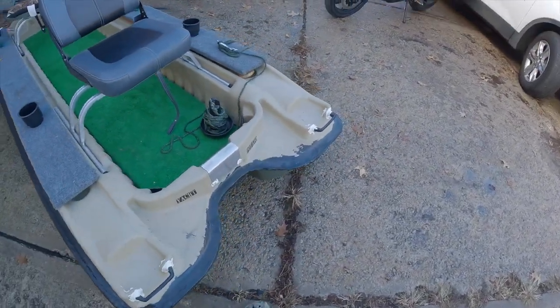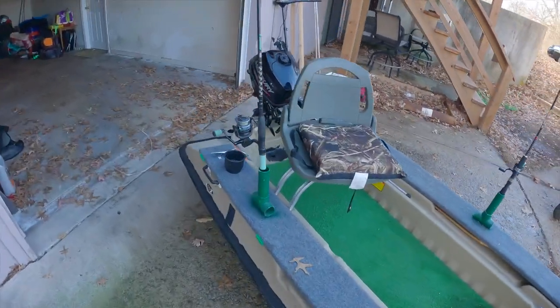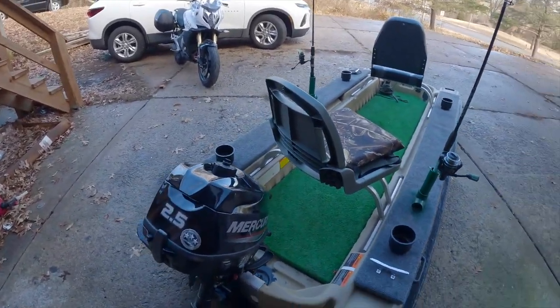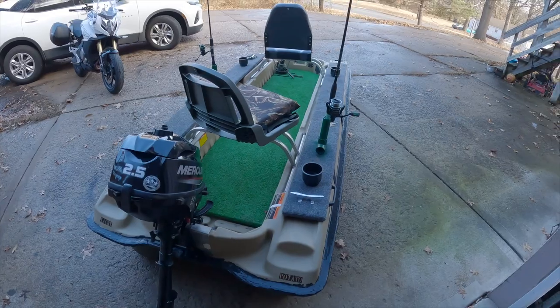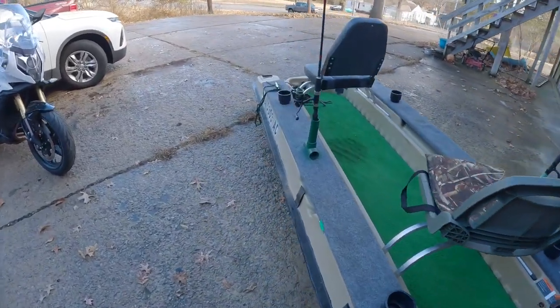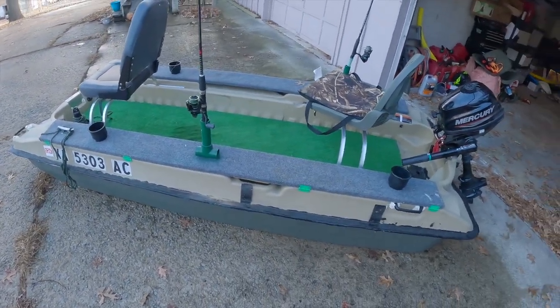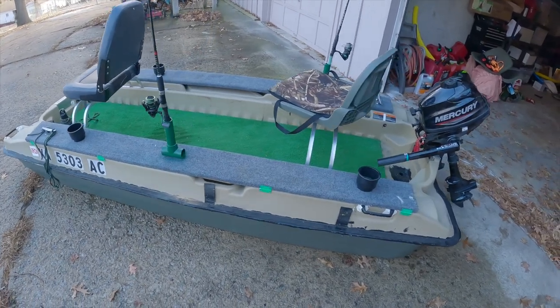Overall, we've had this boat for — this will be our third fishing season coming up. We love it, it's super sturdy. We've even taken this on big deep water with big waves, like in the Ozarks. I know it sounds crazy, but we stay kind of to the side and don't go right in the middle, and we've been just fine — never had a tip over.